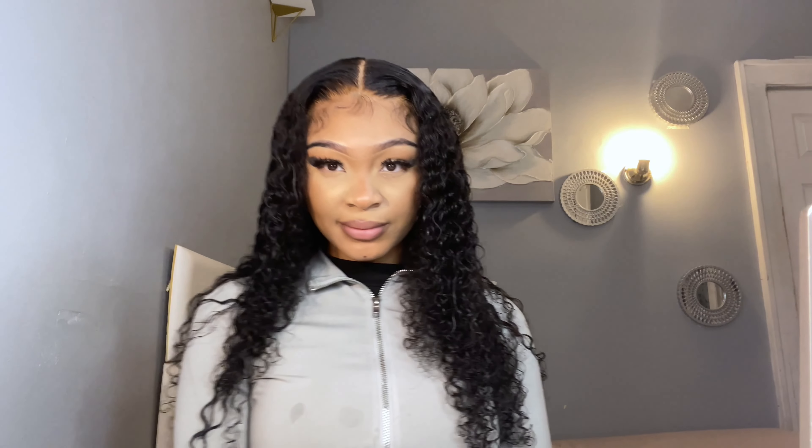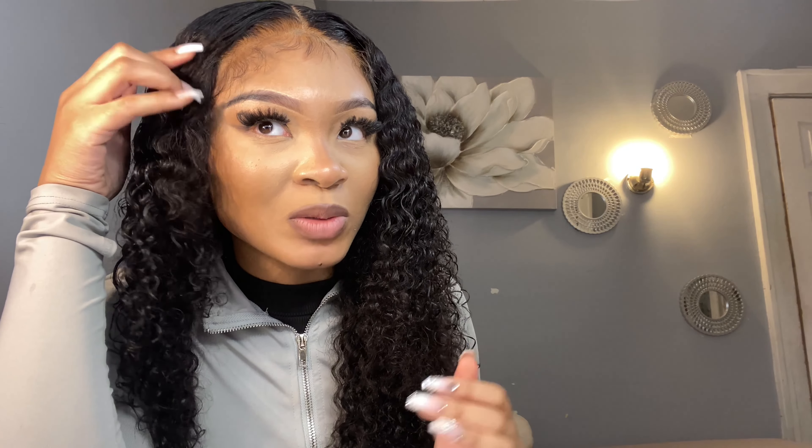And we ate that, and you can look like this too. Link to the hair in the description box below. Give this video a thumbs up to help your girl out. So I did my baby hairs - as y'all can see, they're super soft. They kind of sticking up a little bit right now, but once I wrap my hair up to go to bed they're going to lay down overnight. But for the most part they're still very, very soft.